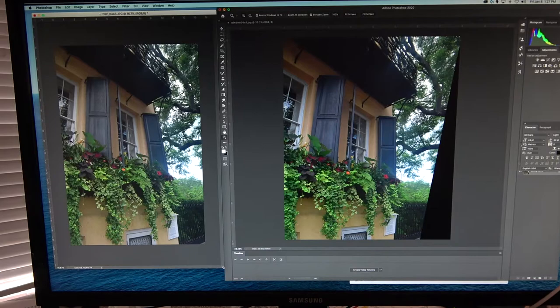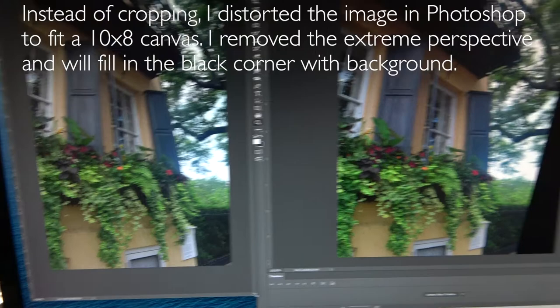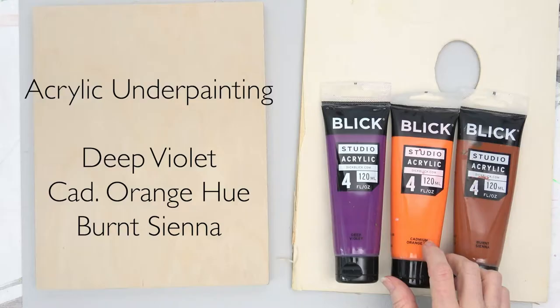If you've gone to Charleston, or you're going, and you take a gazillion photographs like I did, I wanted to give you an idea of how those photos can turn into a reference photo for your artwork.